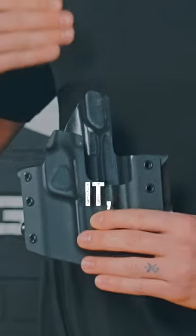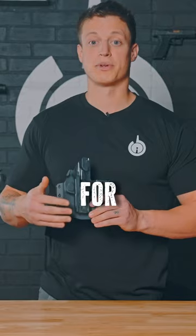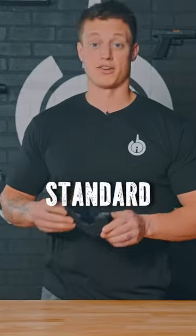It's got a bit higher of a sweat guard on it, comes up just a little higher, and then this battle cut right here. This battle cut actually allows for you to more easily break retention as well as reholster. It goes on just like a standard Ronin.